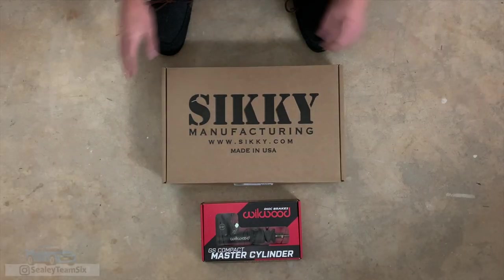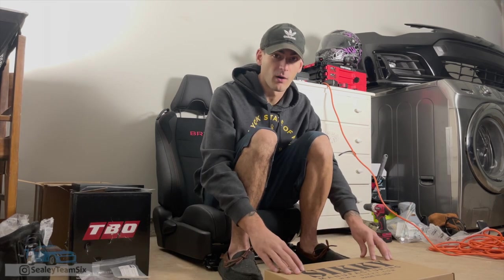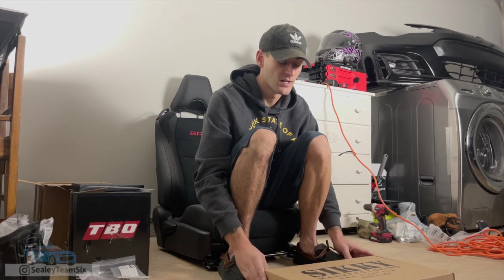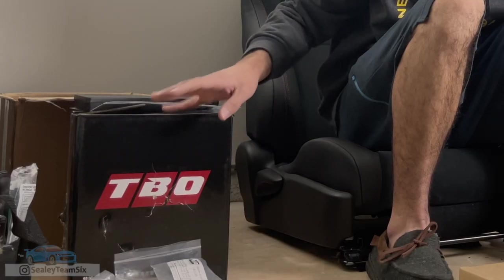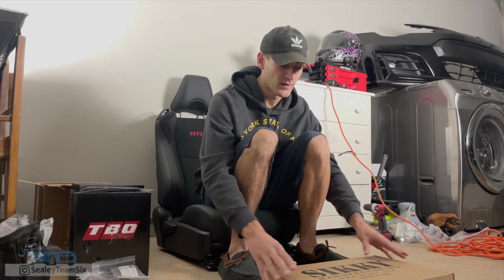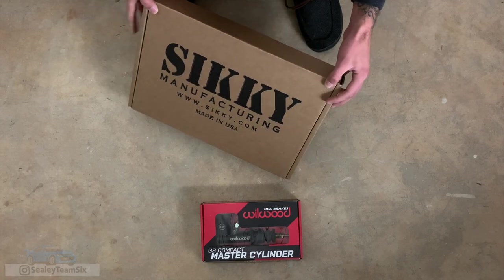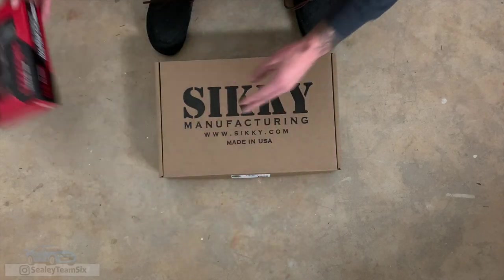It comes with the Wilwood master cylinder. So we're just going to open it up and get a quick first look at it. These series of videos are kind of the first look and impression of the parts by themselves, and then will be the install. That is why you see this TBO box here — I made that video yesterday, and the intro, like I said, was about a week ago. So first we're going to dive into the Sikki e-brake itself and then get into the Wilwood afterward.